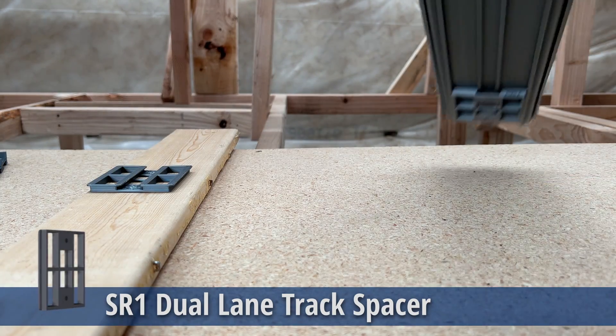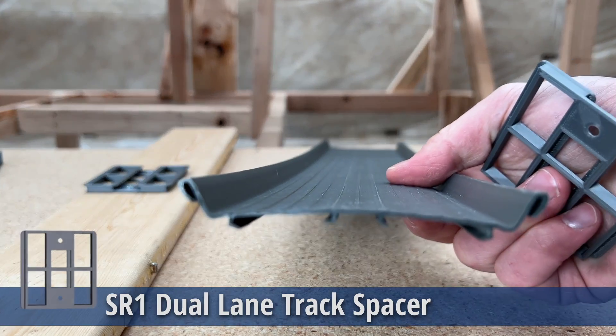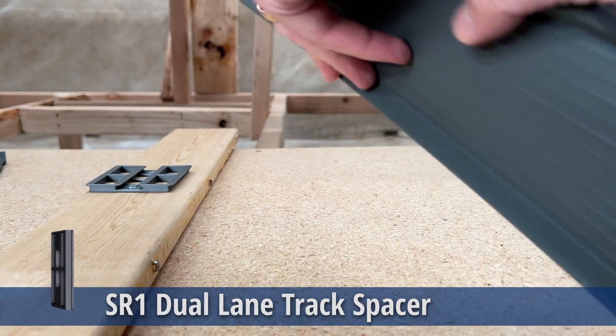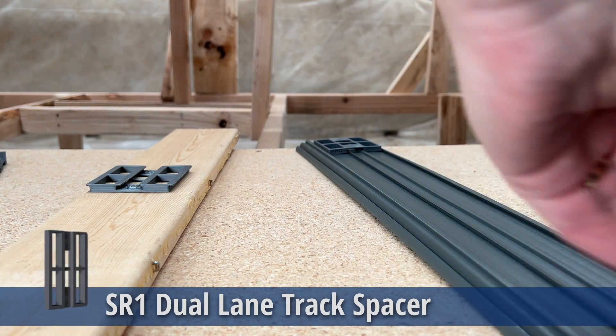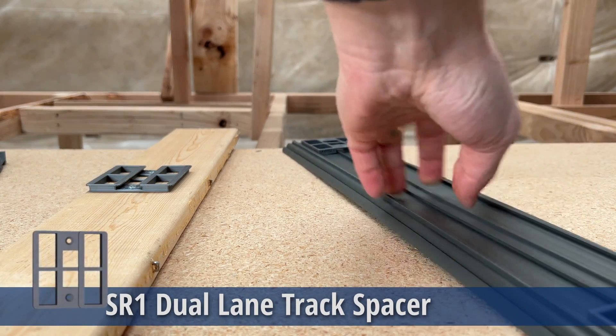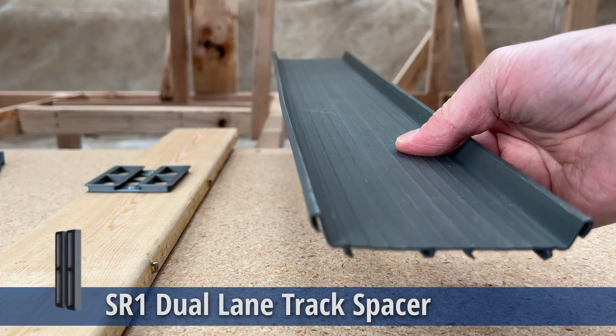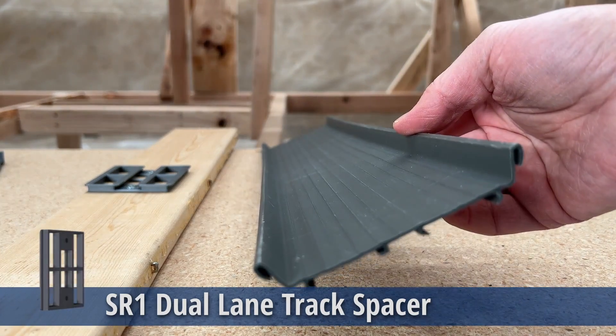With the crash racer set, it's not the flattest thing in the world — it has a bend to it. But by just adding three or four SR1 track spacers, it ends up making it really nice and flat all the way down.